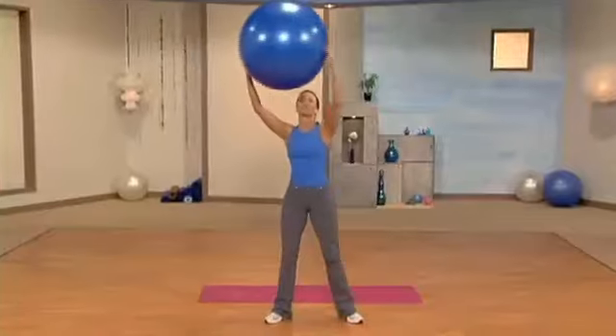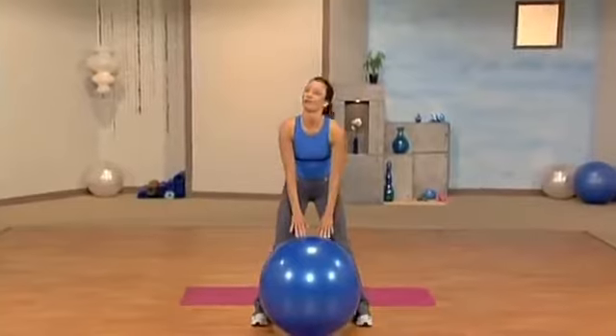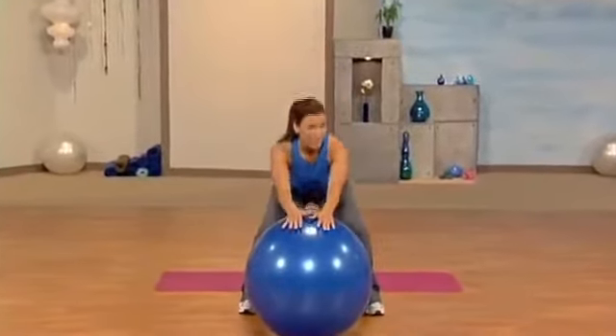Last one. Center. Squat. Beautiful. Roll the ball to me. Don't forget to go deep into the squats.